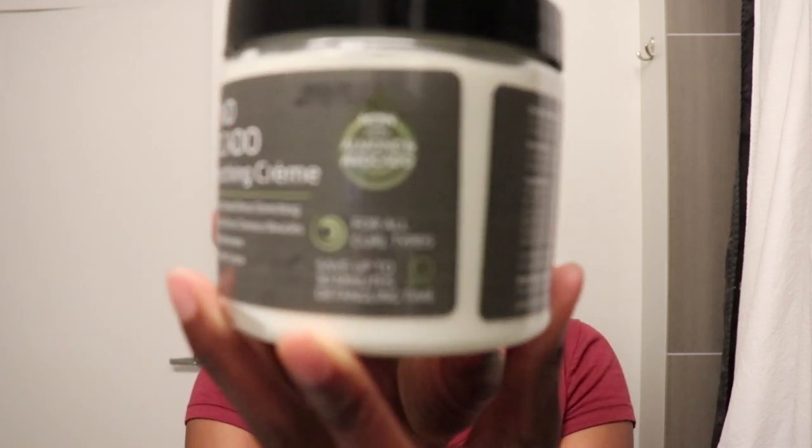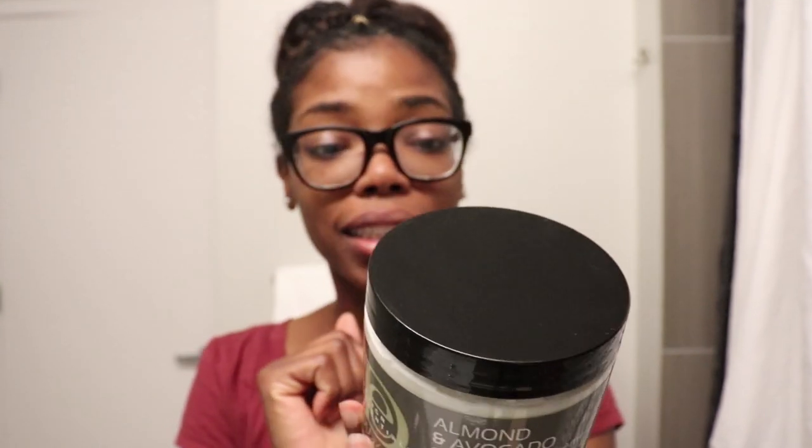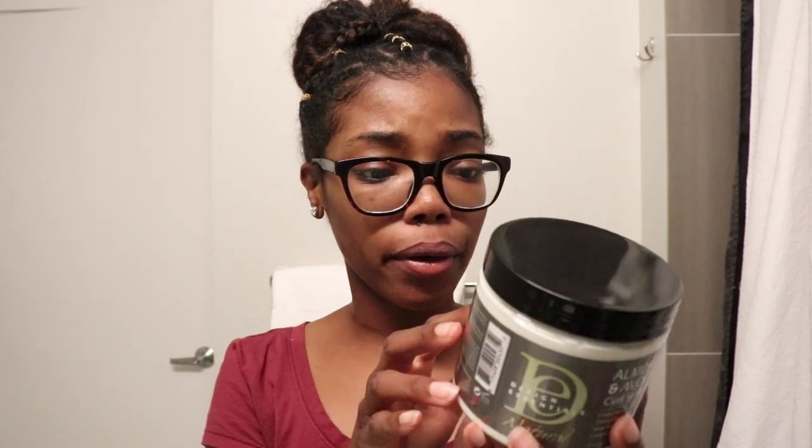For styling I'm going to be using the Almond and Avocado Curl Stretching Cream. This product claims to save up to 30 minutes of detangling time — we'll see about that. It contains really good oils and butters such as olive oil, sweet almond oil, jojoba seed oil, avocado oil, silk amino acids, keratin amino acids, cocoa seed butter, and coffee seed oil — that's something I've never seen in a product before.